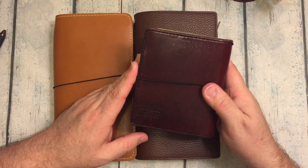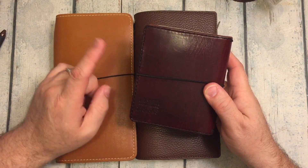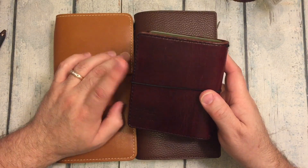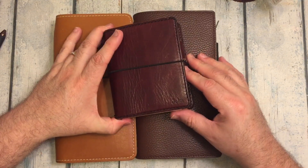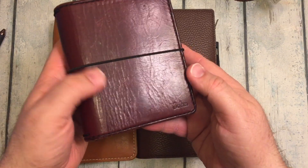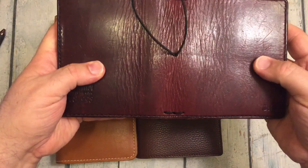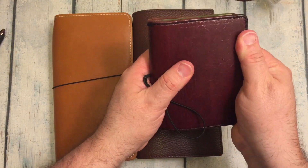I didn't do an unboxing of it, I don't remember. I do have a video of its first setup where I was using Midori Traveler's Notebook inserts in it. So this leather was one of the first incarnations of the Mr. Darcy leather. This is the burgundy.